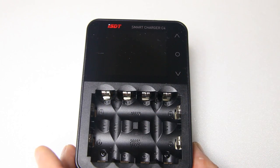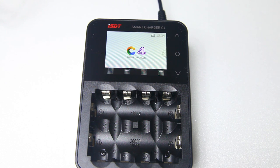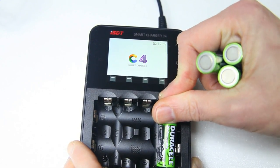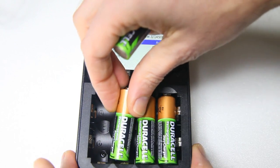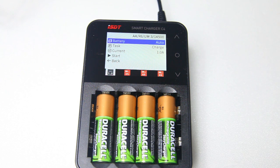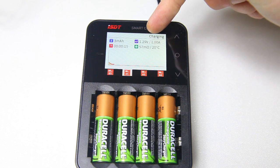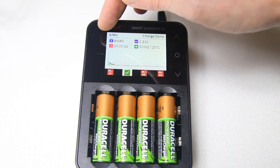Let's hook it up and see what it does. So this is what it shows with no batteries in it. Let's put a couple of batteries in. Our charger has recognized four batteries and its default operation is to charge them. Over here it says 'charging' and it has recognized these as NiMH batteries.